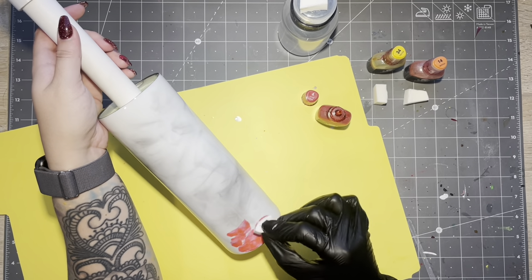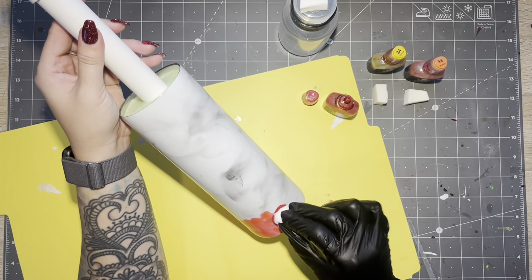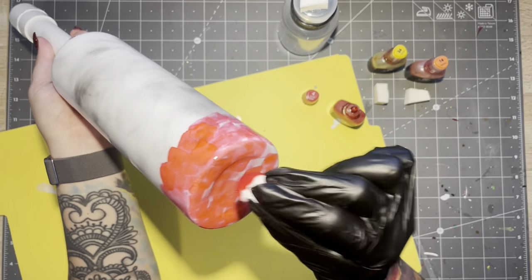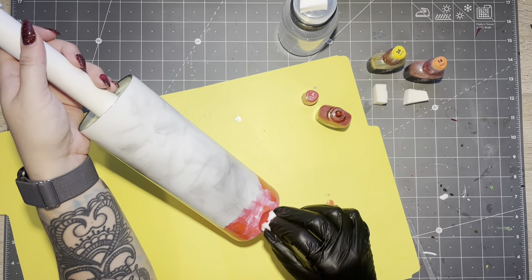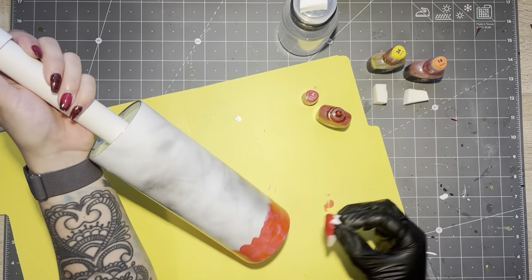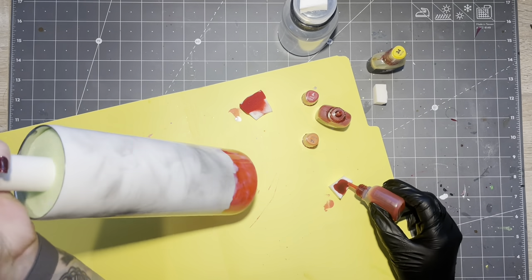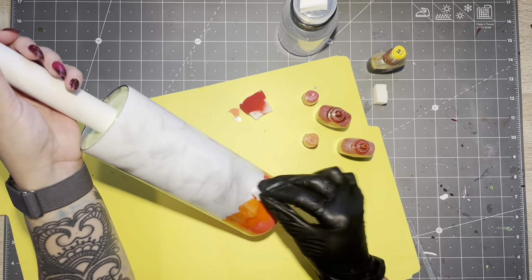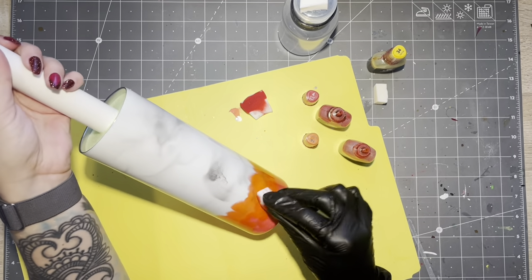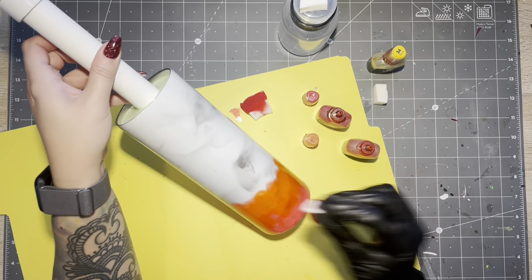I wanted the option to use a little bit of alcohol and clean up any messes if that were to happen. I'm using red, orange, and yellow alcohol inks — pretty standard coloring for flames. So I'm just taking the alcohol inks on a makeup sponge that I had cut up and just dabbing. I want to kind of get the color onto the tumbler in a gradient fashion, and then I will work on separating out the color so that it looks more detailed. I just wanted kind of like an abstract look of the gradient coloring of flames.